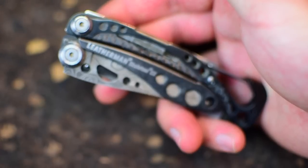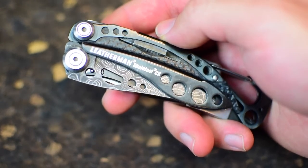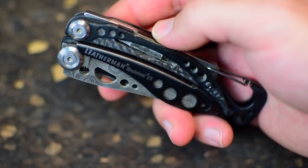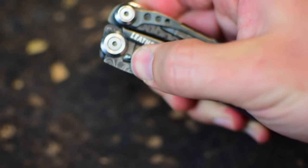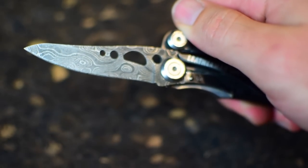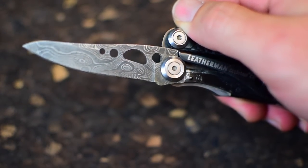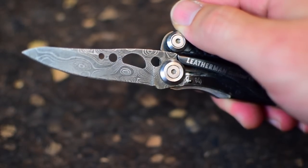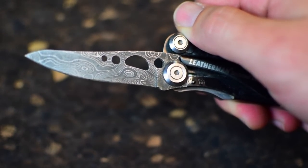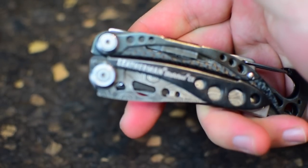This is the Leatherman Skeletool CX. Technically this is like some kind of special edition — the Black Ninja or something. The only difference between this and the standard Skeletool CX is this fancy Damascus blade. This is pricey — $200. My wife got it for me as a gift; I probably wouldn't have spent that much on it myself. But if you've got money to burn and want a fancy carry knife slash tool, go for it.